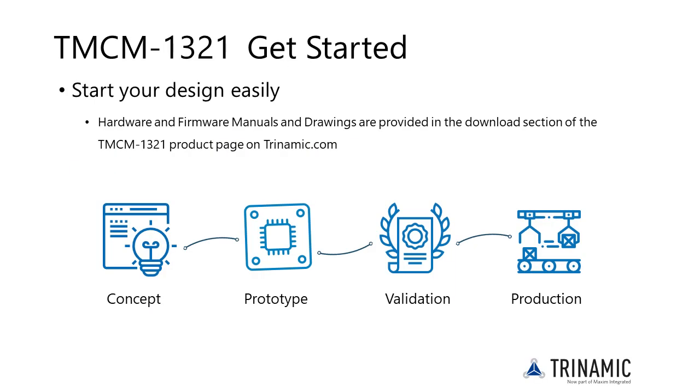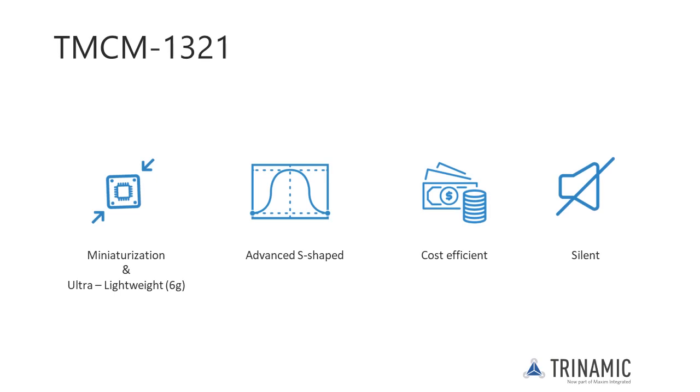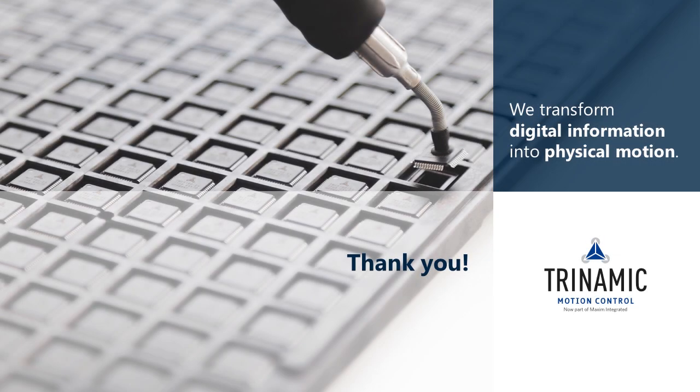All manuals and drawings are provided in the download section of the TMCM 1321 product page on Trinamic.com. This will help you to get started quickly and easily. Although the TMCM 1321 is very small and light, it provides advanced features like S-shaped ramps, closed-loop operation, and silent motor operation. And it is also highly cost efficient. Thank you for watching this product training module.